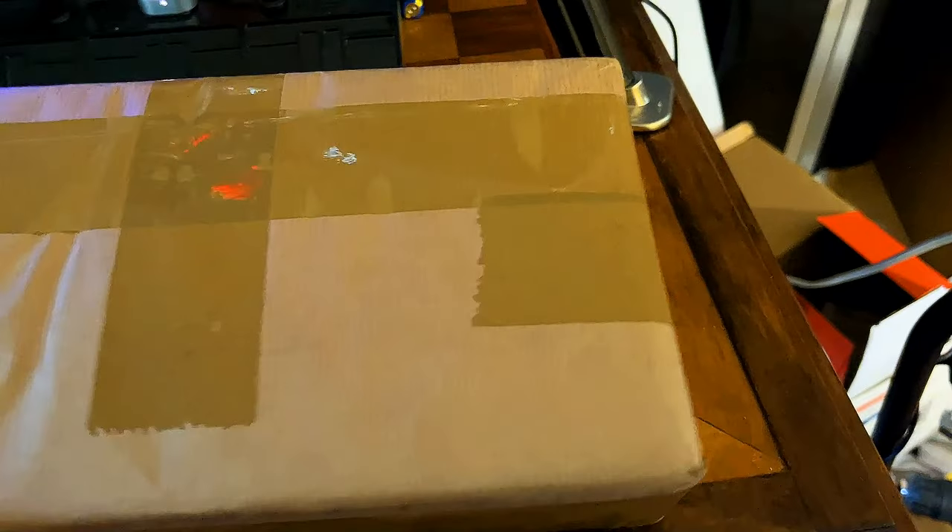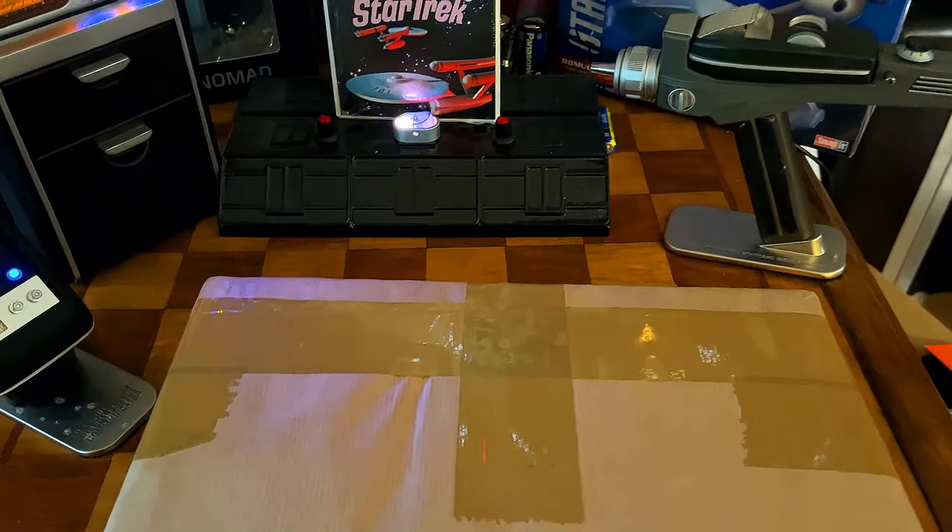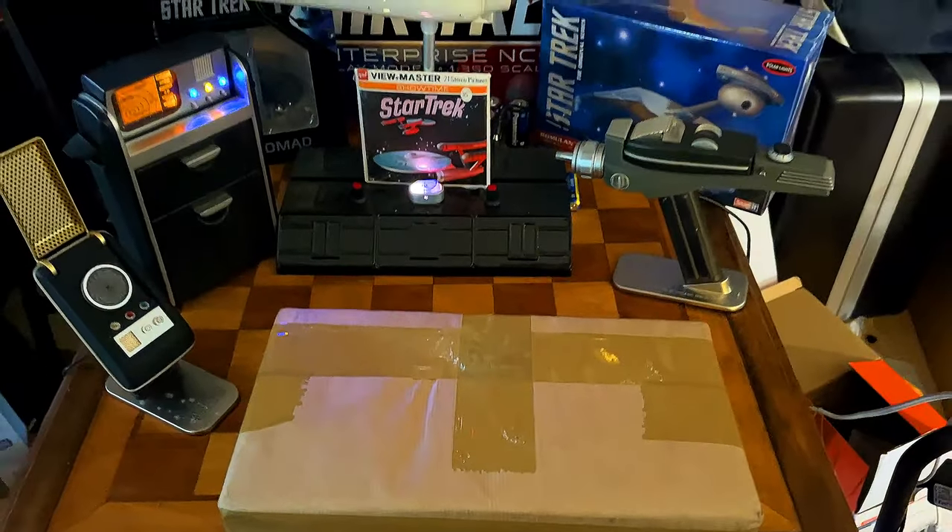I'm very excited to show it to you guys today. It's packaged very nicely and has come a long way. So, my friends, let's take it over to the desk and I'm going to show you how cool this model is.